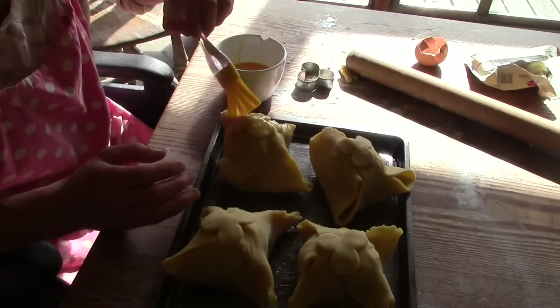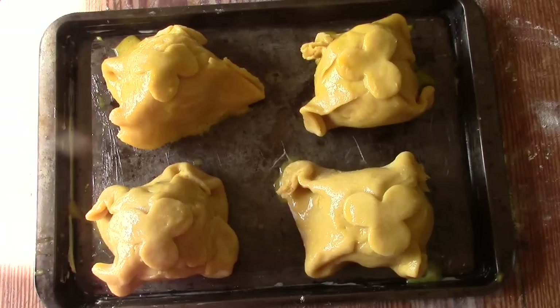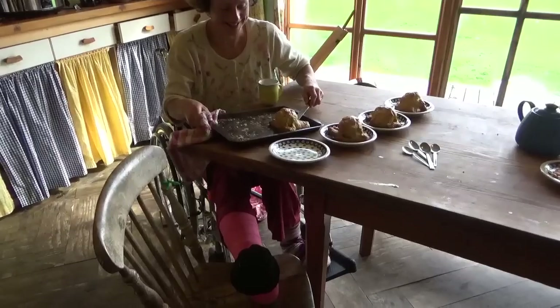I glazed the pastry with a bit of egg. Then off into the oven for about half an hour at 180 degrees Celsius.